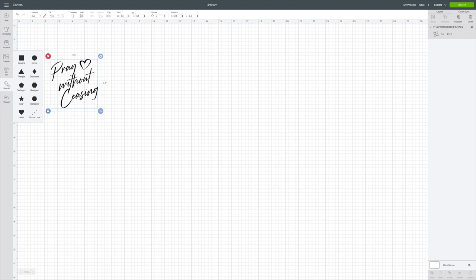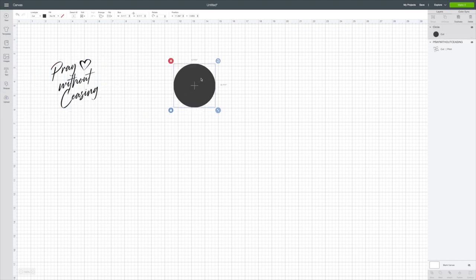Then I'm going to go to Shapes on the left and choose a circle. If you want to change the color, click on that little colored box — I want to make mine a lighter gray because mine is black, white, and gray. I need to change the size of this circle, so under Size I'll unlock that and put in 5.0 for the width and 5.0 for the height.